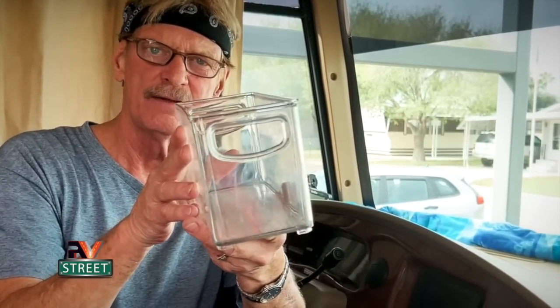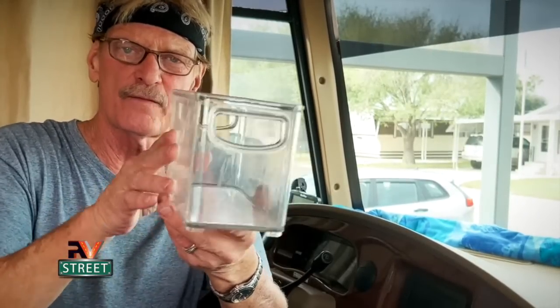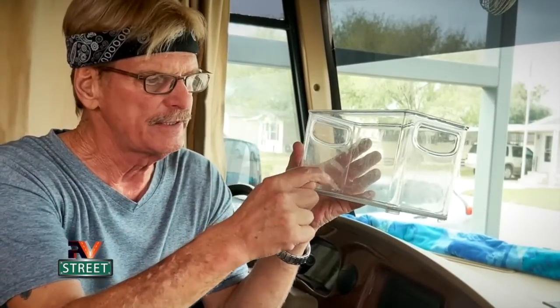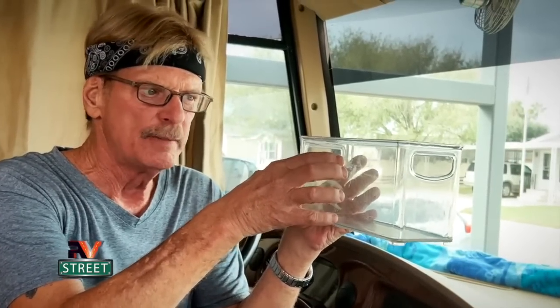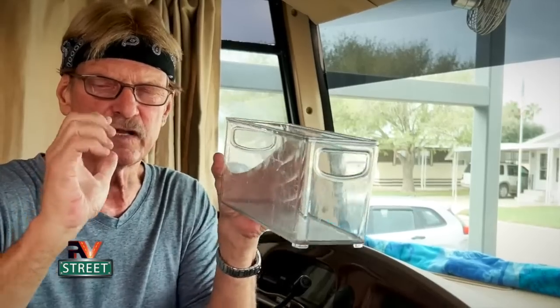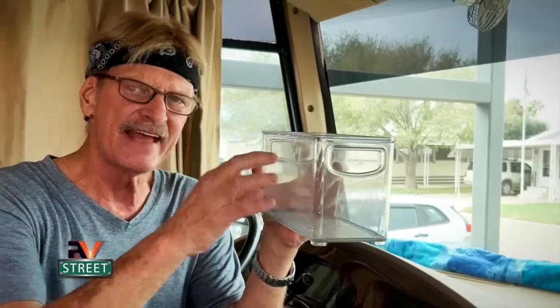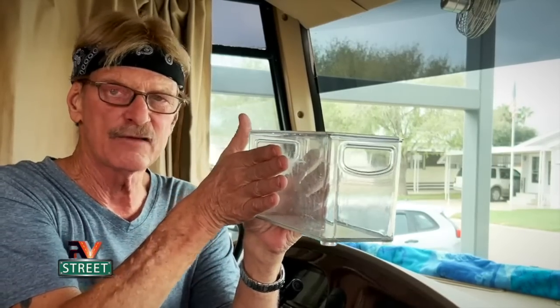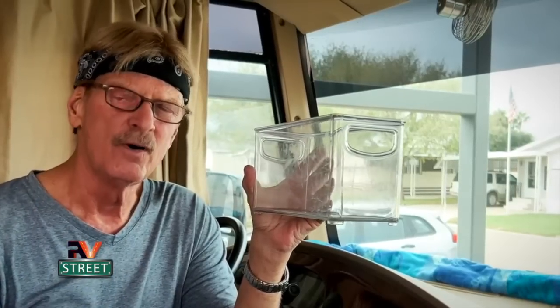Sometimes that twisting can be extreme, especially when people don't know what they're doing and keep jacking it up. That's why we want to level side to side first, then deploy the front and rear jacks. The big problem with that improper approach also involves the slides — you want that box, that hole in the side of your RV, to maintain a straight shape. A twisted or distorted frame will put unnecessary binding and tension on the slide.